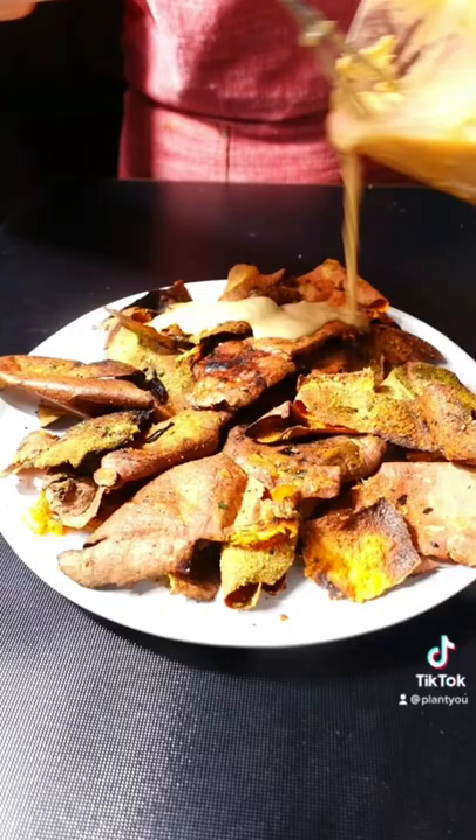The skins are one of the healthiest parts of the sweet potato, and when made crispy and drizzled with my tahini dressing, they're one of the most delicious too.